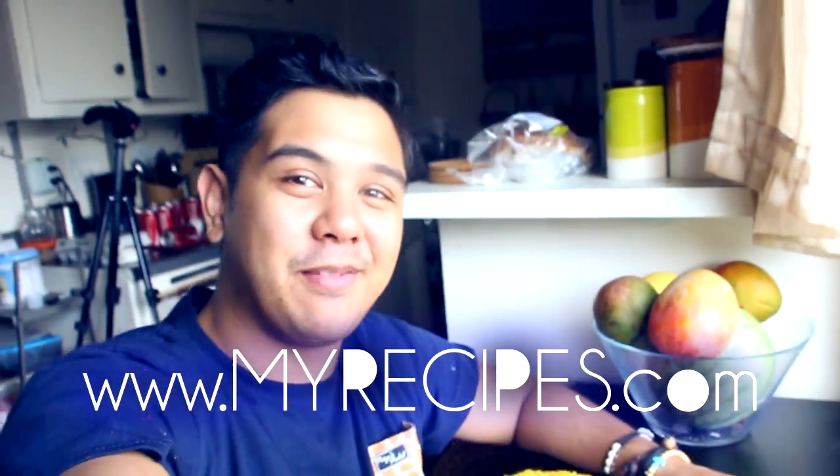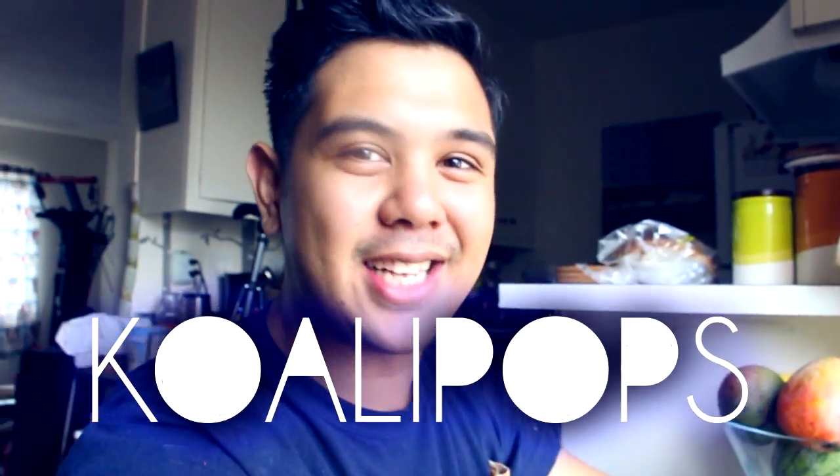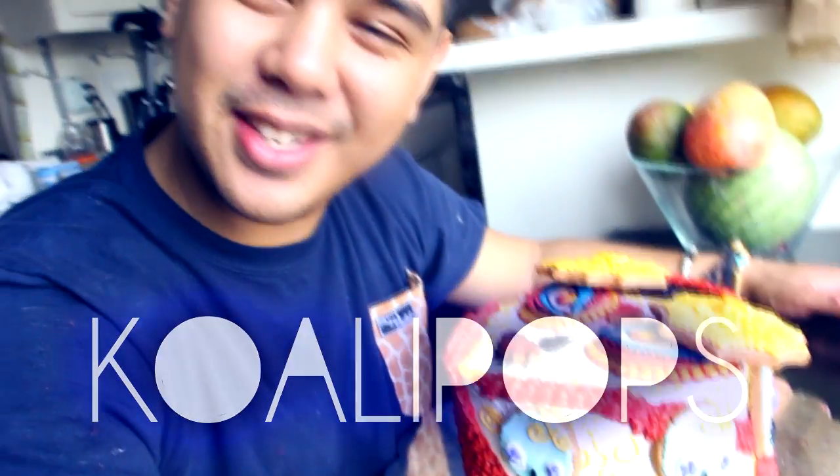This is one of many videos that myrecipes.com and I have been collaborating on. If you want to see more of my cakes or some other crazy shenanigans, head over to youtube.com/koalipops and click that subscribe button. I hope you guys enjoyed this — I will see you very soon. Bye.